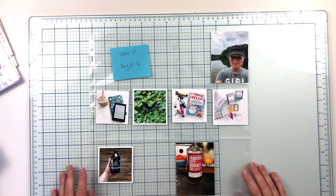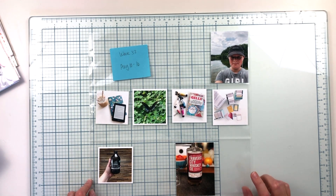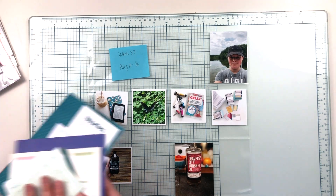Hey everyone, this is Crystal and today I am working in my 2020 Project Life album. I'm on week 33 — this is August 10th through 16th. I have the November Lifecrafted kit from Citrus Twist.